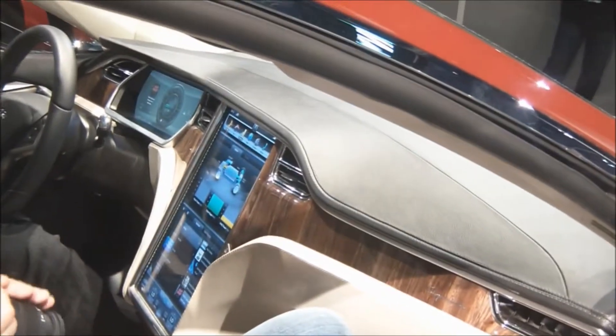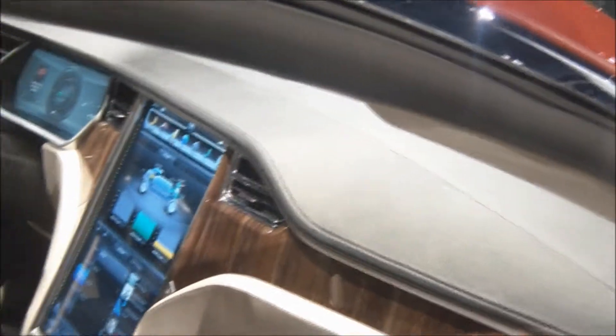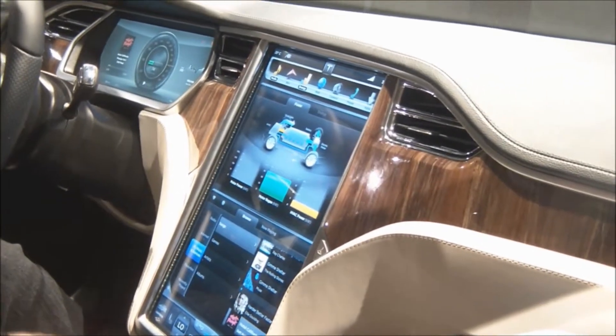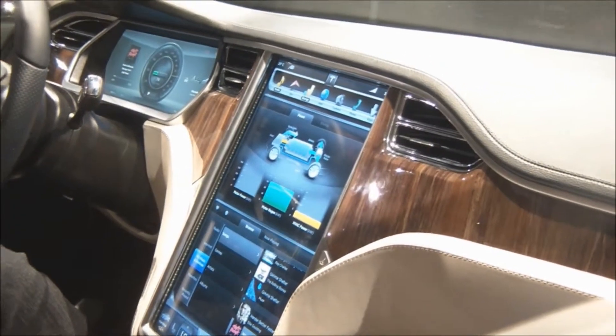Excuse me, guys. Sorry. What kind of car are you going to do? I don't know. Okay, no problem.